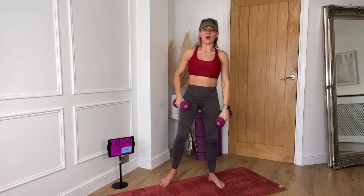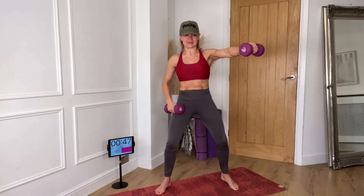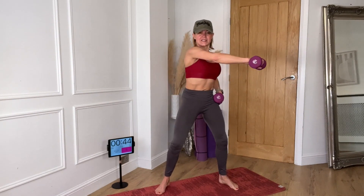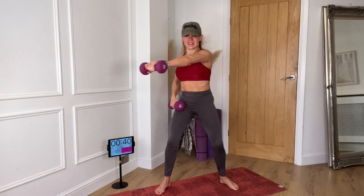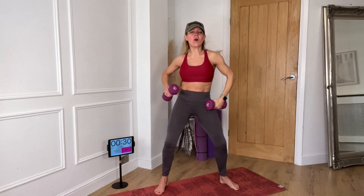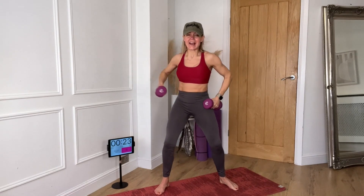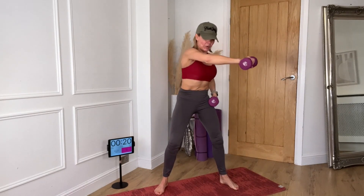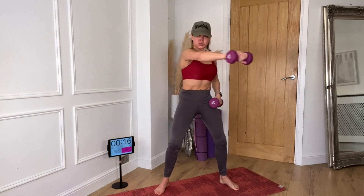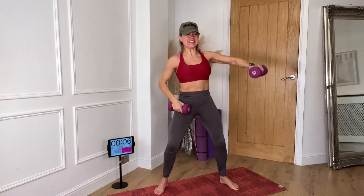We're going to go around — and around. Sweep it. Can you go a little faster? Around, around, and all the way. That's getting the shoulders. Keep your chin up, draw your belly in. Six seconds.